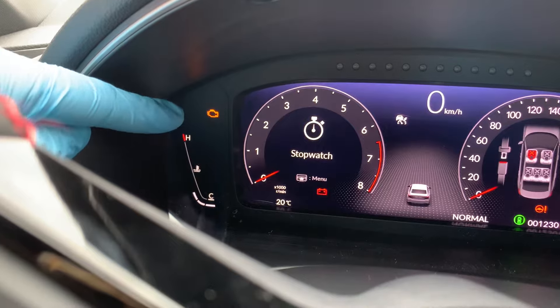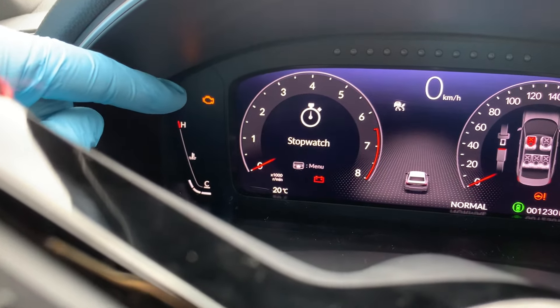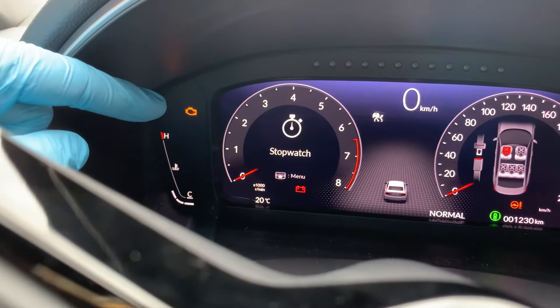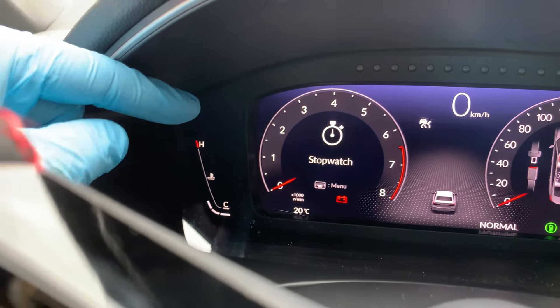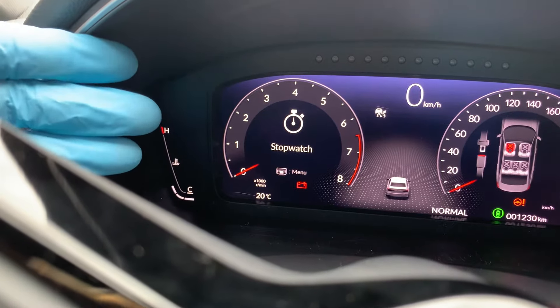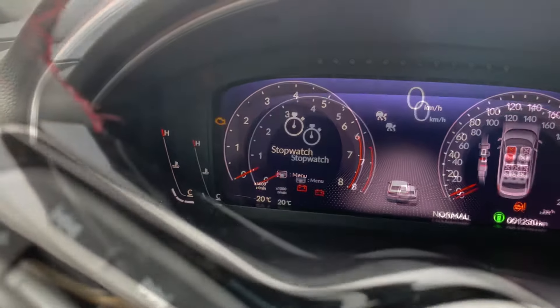Once you start your car, the OBD system begins the scanning process to check if all the components of your engine are performing as expected. If your system detects a major error, it can also trigger the malfunction indicator or check engine light to stay on or blink. This check engine light will then give you, the driver, a warning that something has gone wrong and it needs to be checked and fixed.